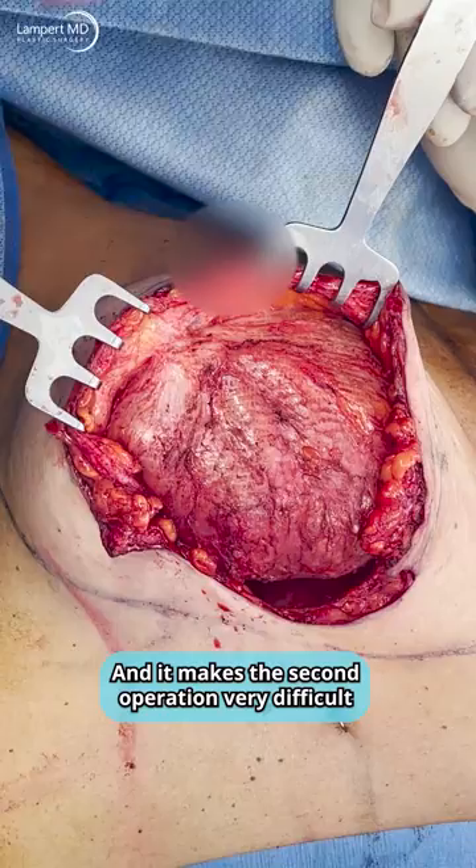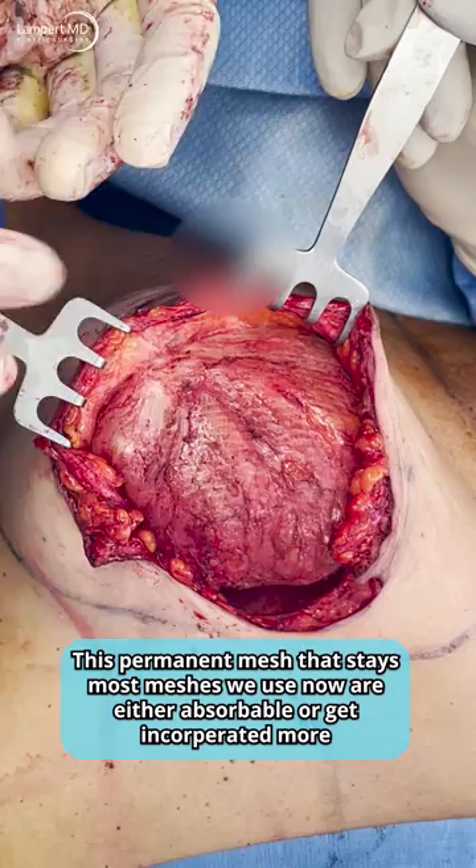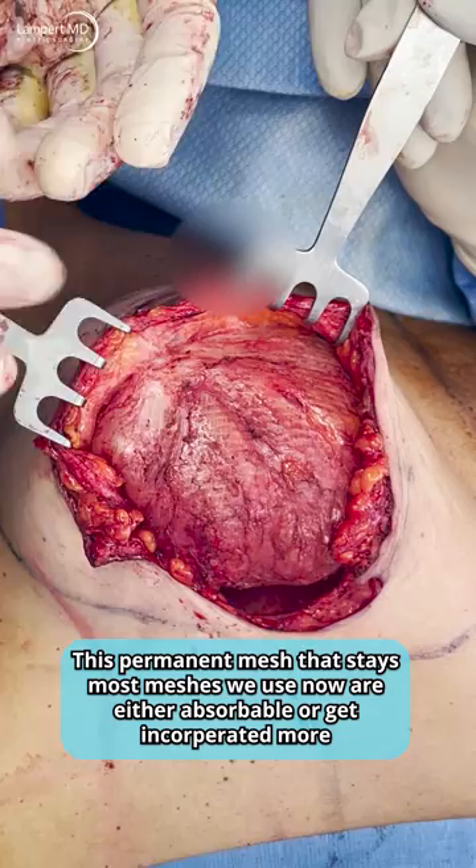It makes the second operation very difficult, this permanent mesh that stays. Most meshes we use now are either absorbable or get incorporated more. But this older mesh, I don't see it used as often, but I have encountered it several times with patients. And it can create a lot of issues with the lower portion and the soft tissue of the breast on the bottom of the breast.